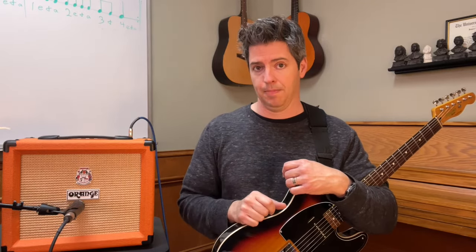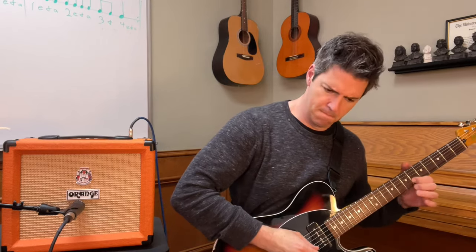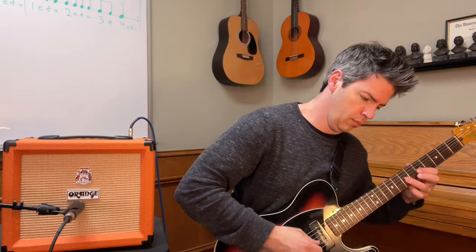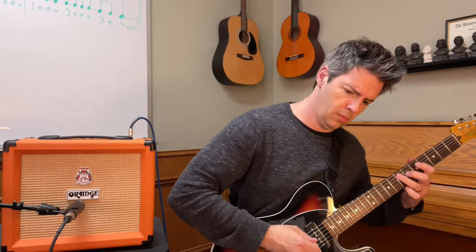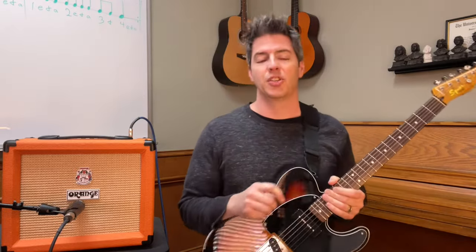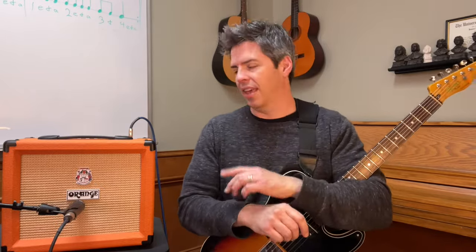The third reason is that dirty channel — I think it's a great rock channel. With the gain at about halfway you get a solid rock tone, and if I push the gain almost all the way up to about eight, you can really dig into the high gain. It's a great sounding rock channel.